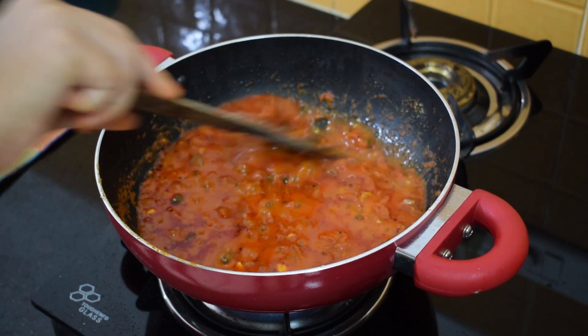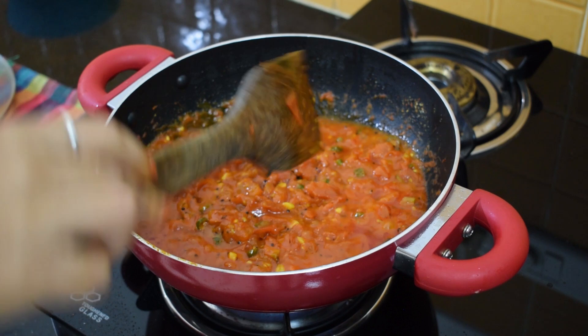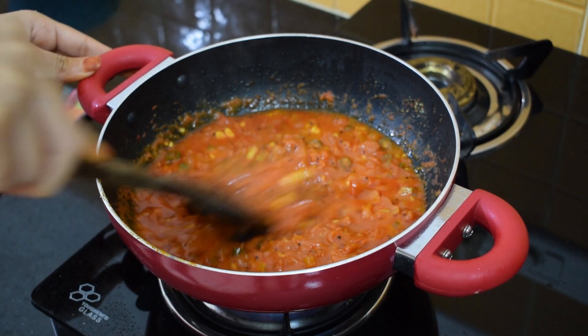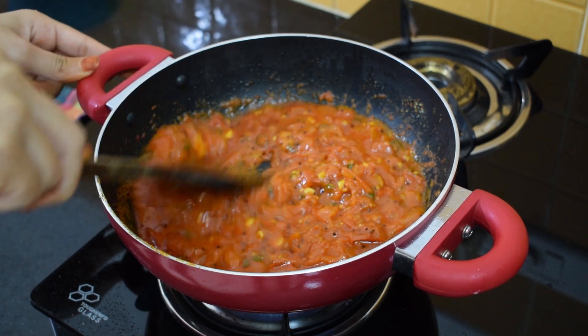Yeah, it's absolutely ready. You need to crush the tomatoes like this so it will go into a fine gravy, and it is ready to be served.